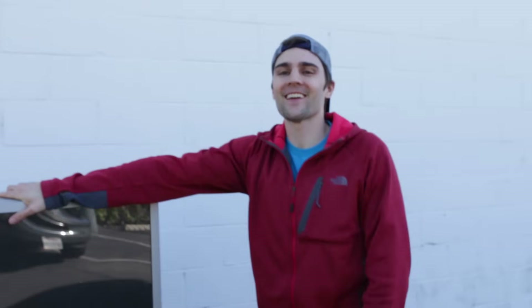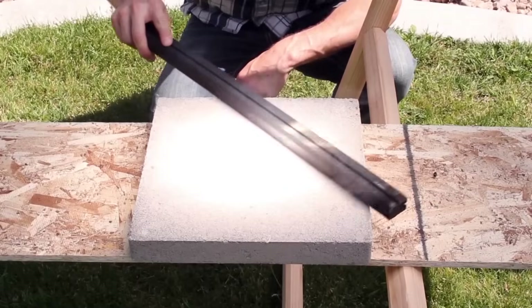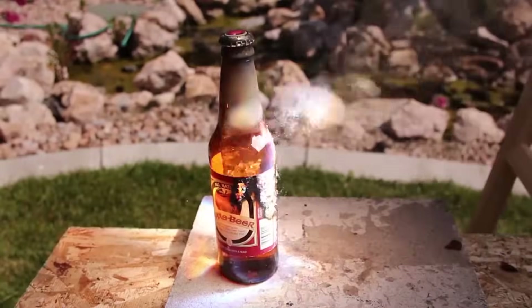What's up, team? We are back. I was watching YouTube, and I love this dude. His YouTube channel is called King of Random — it's Grant Thompson. And there was this thing where he created this 2,000-degree death ray. And I was like, that's pretty awesome.